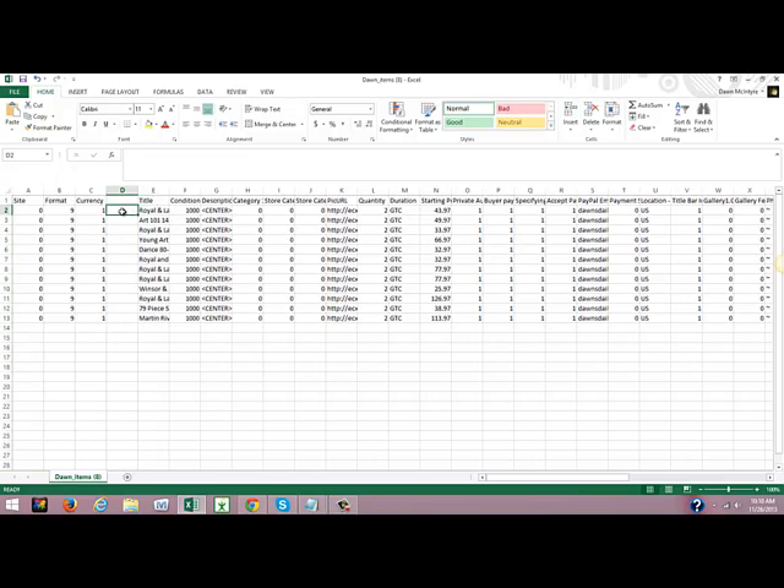This is going to be my lead-in to my title. I like to use the word 'new,' and these listings are all from the same category — they're all artist sets. So I'm going to say 'New for beginner artists!' with exclamation points and a space.